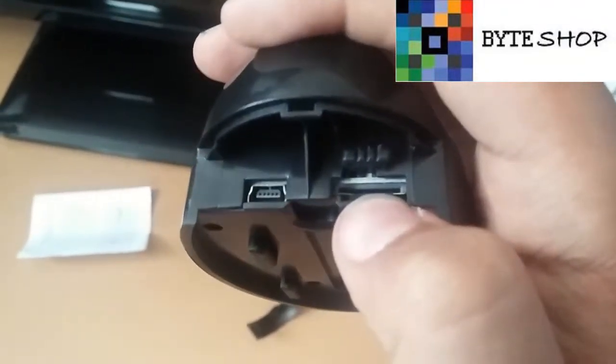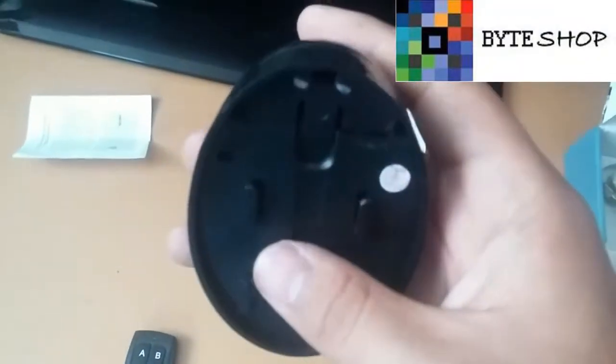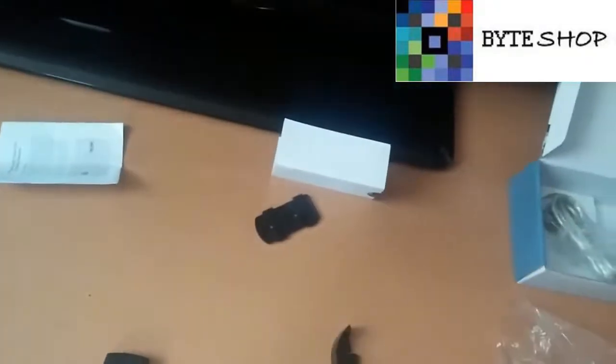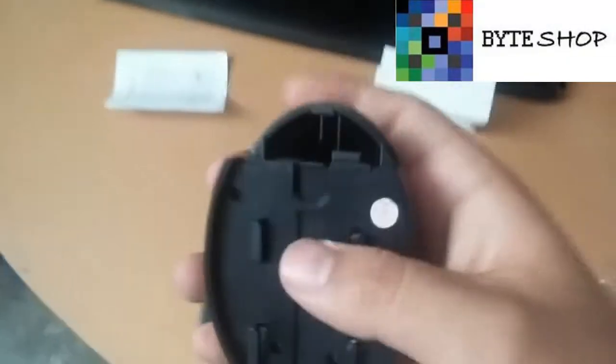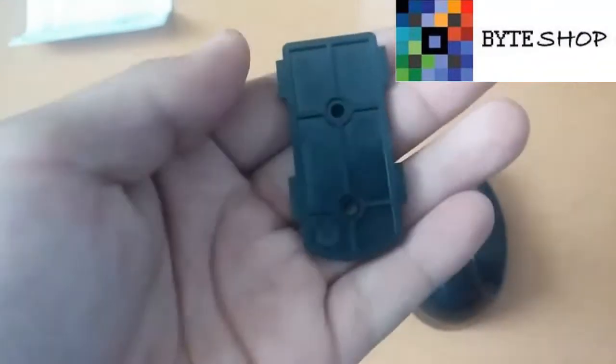Aquí está donde se mete la memoria microSD, y este es un switch para prender y apagar la cámara. Lo primero que hacemos es meter la memoria microSD. Una vez insertada, lo que vamos a hacer es prender la cámara. Checamos que el switch esté en ON. Ponemos la tapita otra vez.